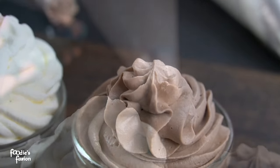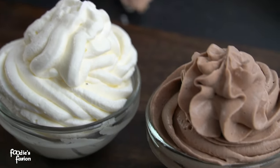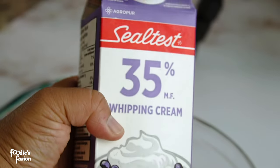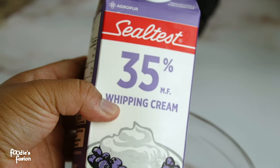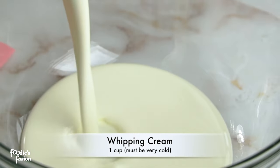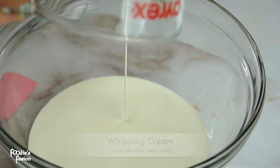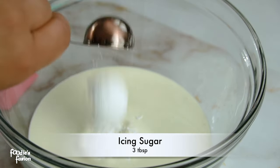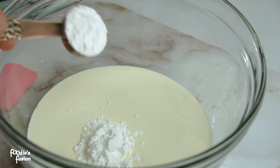If you have gelatin, what do you need to use? First of all, you need to use whipping cream. This whipping cream will be available at the supermarket. One cup is not enough — the cream is very good. You can add 3 tablespoons of icing sugar.